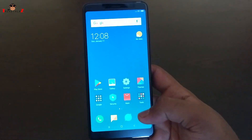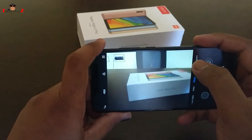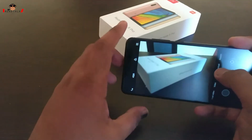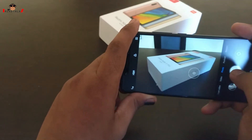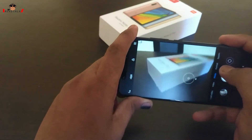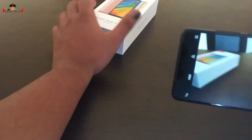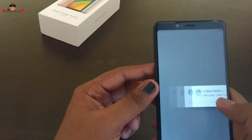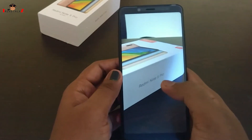Let's quickly check the camera. Let me take some snaps. Initial impressions — good amount of detail here.